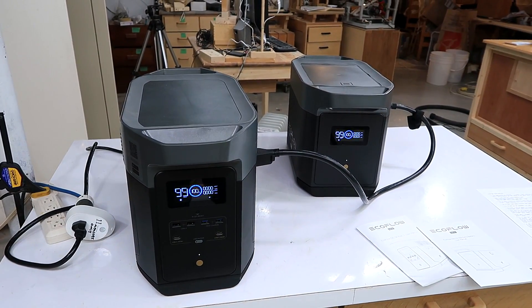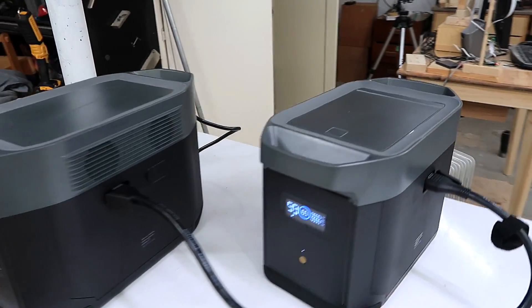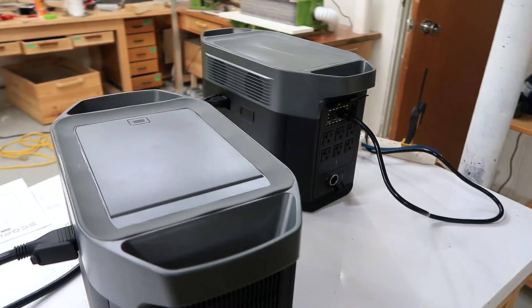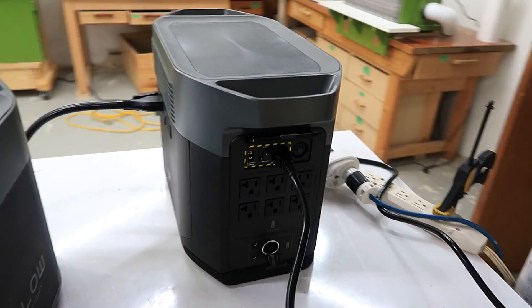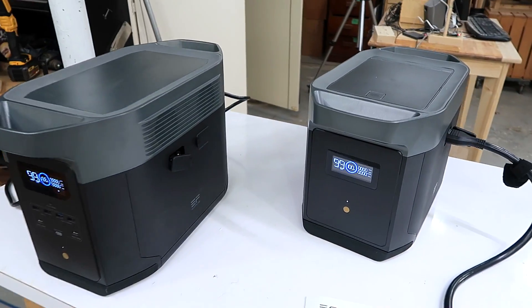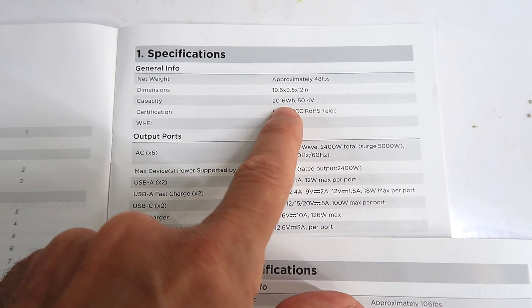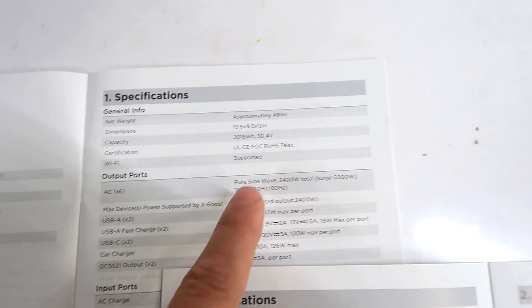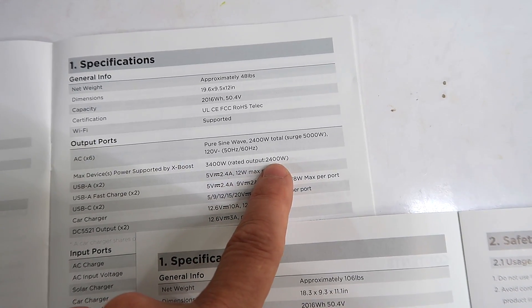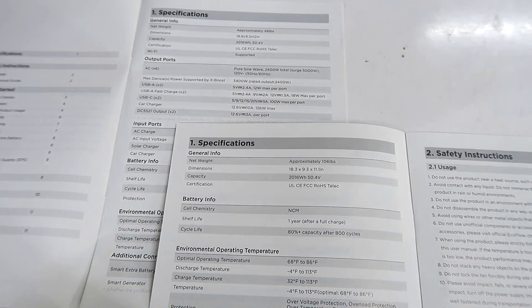I haven't done any sponsored video in years, but when I was approached by EcoFlow, curiosity got the better of me. This is the EcoFlow Delta Max with an extra battery pack for more capacity. It essentially does what a gas generator does, but it's a battery pack. The capacity is 2016 watt-hours — about 2 kilowatt-hours — and the maximum output is 2400 watts, surging up to 5000 watts. The extra battery pack essentially doubles the capacity.